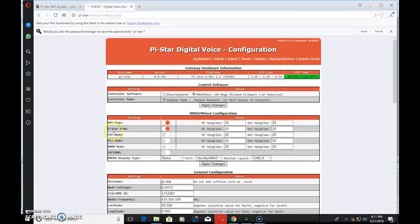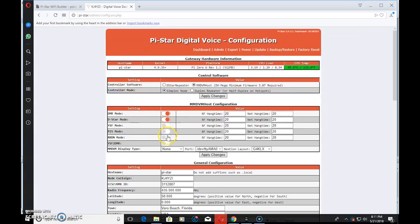Now the MMDVM host configuration appears — that wasn't there before. This is where you select the modes you want the hotspot to operate. You can pick all modes if you want. For this video, I'm only keeping DMR enabled since my D-Star radio is in the car. Now, display type — this is why you can't see anything on your screen. The hotspot has no idea whether to output to the OLED on the front or somewhere else. Click OLED and click Apply. After about 15 to 20 seconds, you should see the MMDVM logo scrolling on the screen.